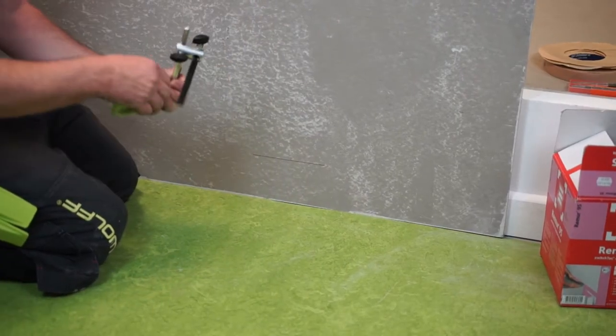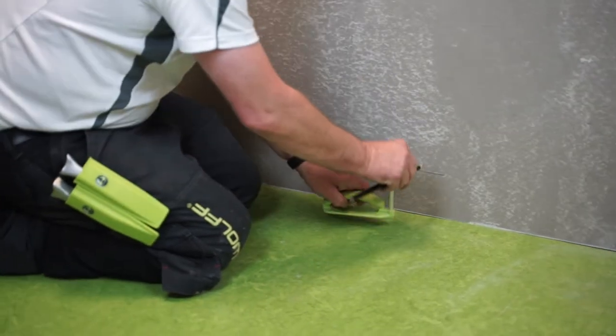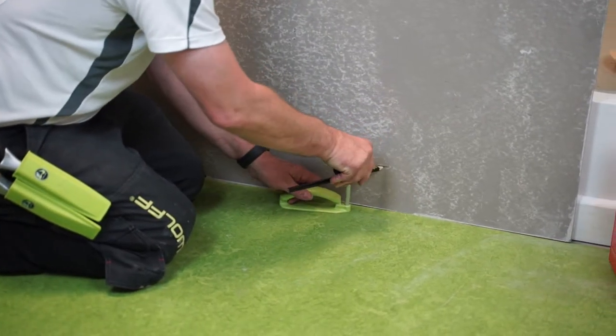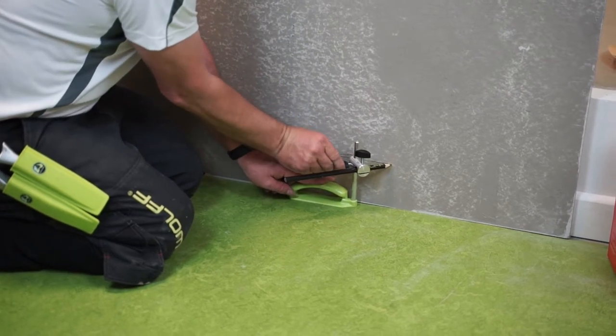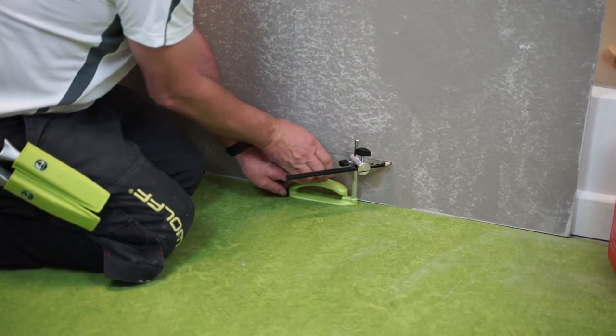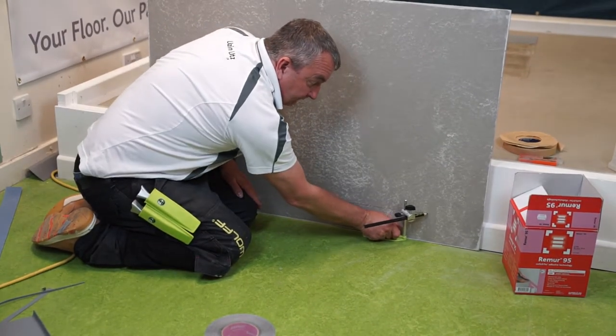If I wanted to go right up to the wall, just a little bit of adjustment so it's right up in case there's any undulations in the floor. And I'll just roll it down.